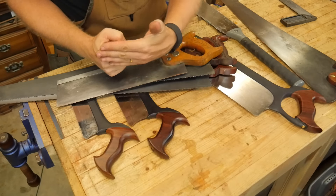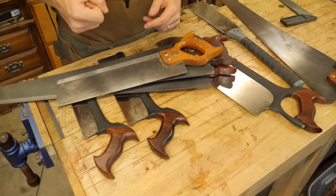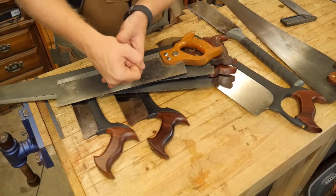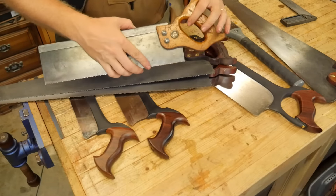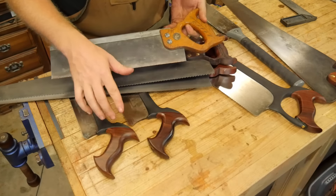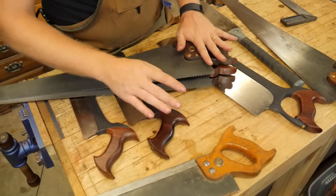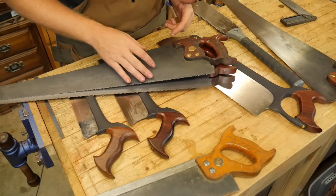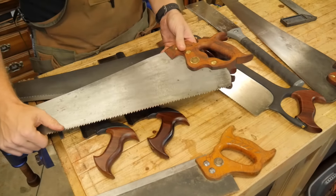If I put this on the plate, you can see there's probably about a six to eight degree angle between the handle and the plate. Whereas if I come over to this back saw, there is a much greater angle — almost 35 to 40 degrees between the handle and the plate. A lot of that is dependent upon how the saw is intended to be used.